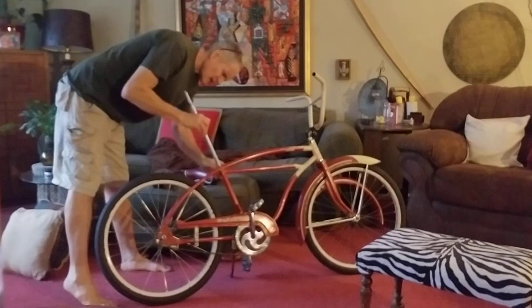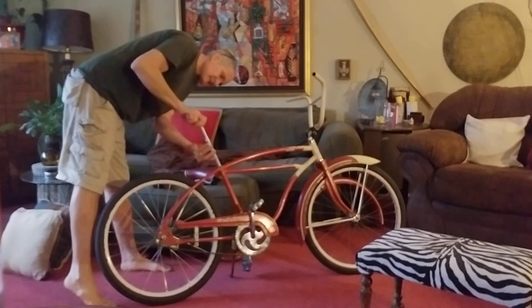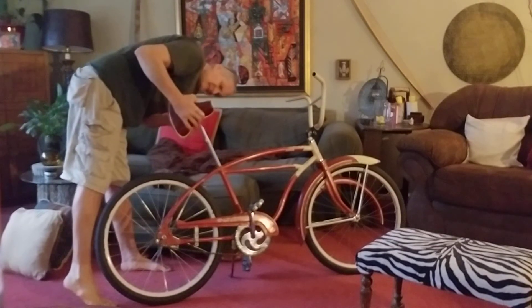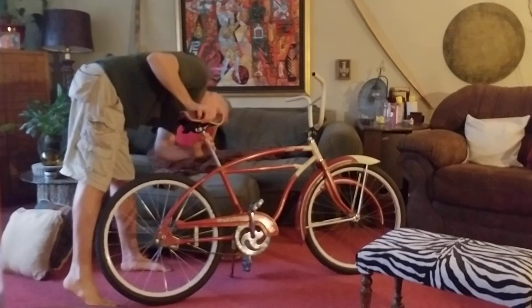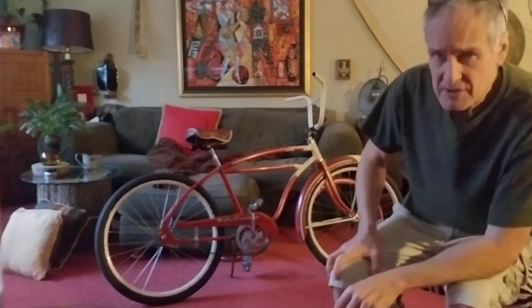I could have this as high as I wanted. Let's see — get in there — that seems reasonable. I'm just going to turn that... not going to tighten it by any means. There we go, it's down to this ancient seat.